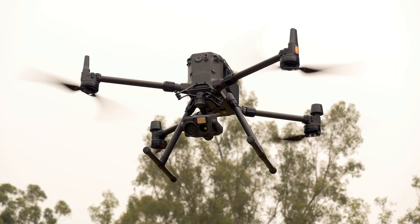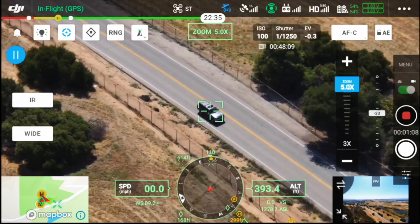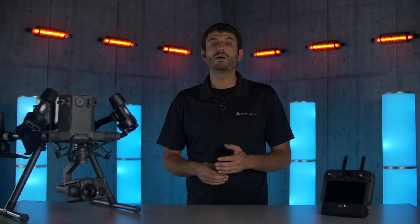Next we're taking a look at some of the improvements made to the smart tracking feature. In the past, if you were tracking a car and another car passed by, it was possible for the track assist to lose the target. Now DJI has improved this feature, making that less likely.